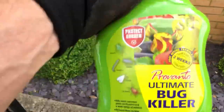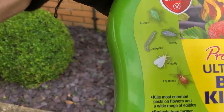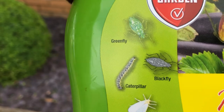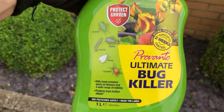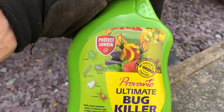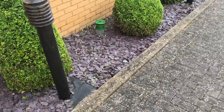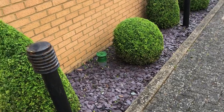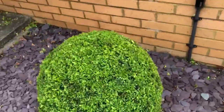All the boxes are trimmed up now, best I can. This is what I'm going to be using today to spray - Provanto Ultimate Bug Killer. It says it does get those caterpillars, but we've been using this for years and it still hasn't done it. So if anyone's got any other techniques to get rid of these caterpillars, I'd be much appreciated if you could leave it in the comments.